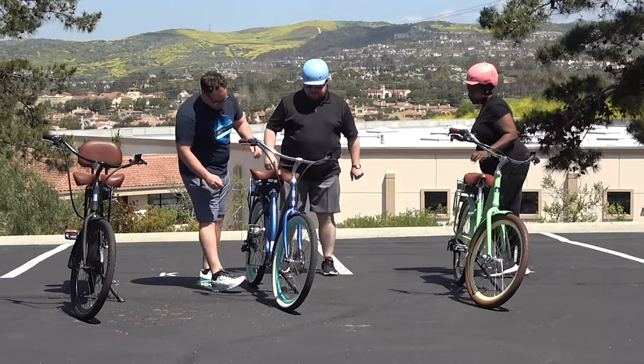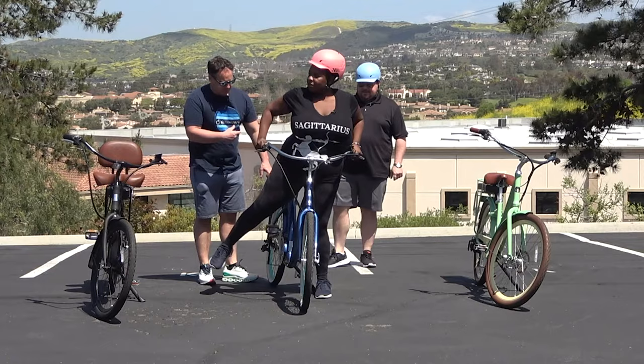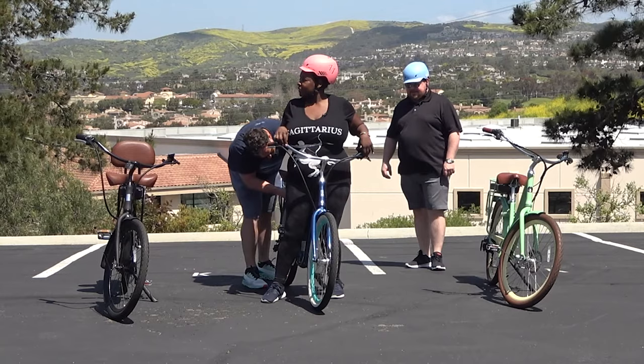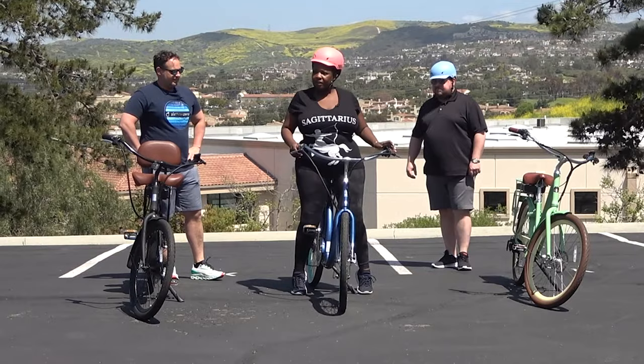Stella, go ahead and try this one. You can step onto the frame to make it a little bit easier. It's a quick release so we can easily adjust the seat height. There's more cushion in the back. Yeah. I like that better.